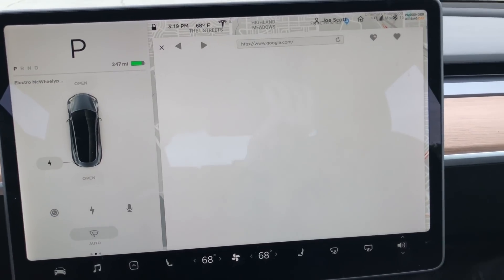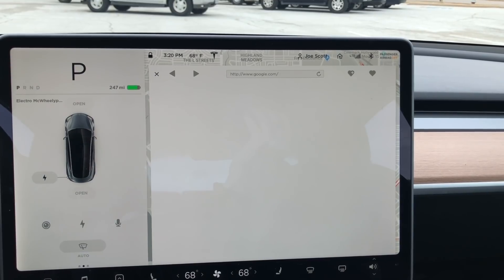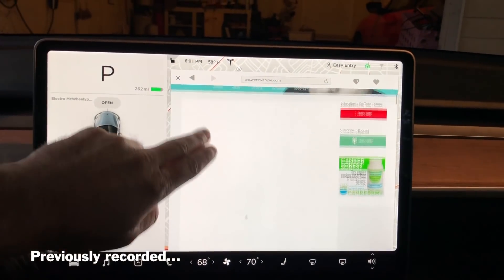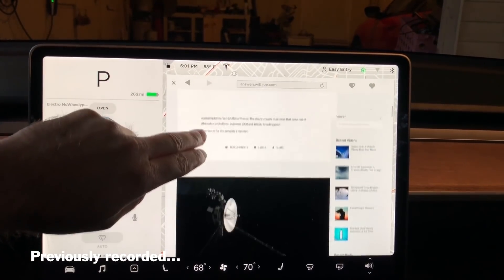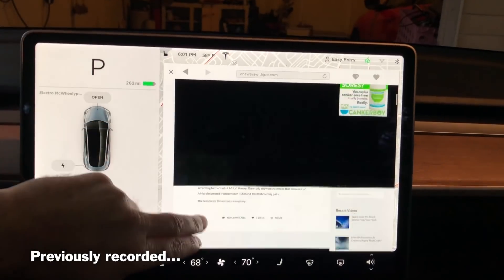You also have a web browser now — didn't used to have that before. Right now it's on LTE so it might be really slow. When I was doing it before at home, I think it was connected to Wi-Fi and it was actually pretty fast. It's not going to come up right now, but anyway, that's the web browser.